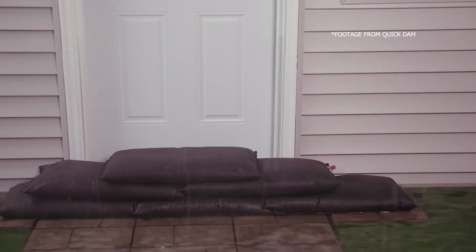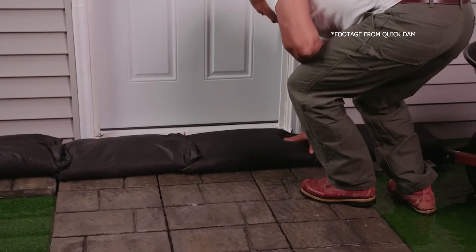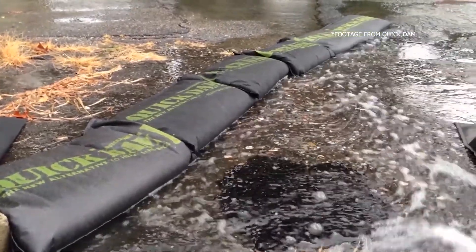That was pretty successful. As you've seen from the experiment, the water was held back by that flood bag. Clearly it's a controlled experiment within a bath so it's got a smooth surface. If you're using these flood bags outside they're going to be sitting on concrete or tarmac, which is going to create a much better bond between the flood bag and the surface and hold the water back really well. So this flood bag from Quick Dam is a fantastic product — it's going to get you out of a real hole if you start to get flooding anywhere near your house or your business.